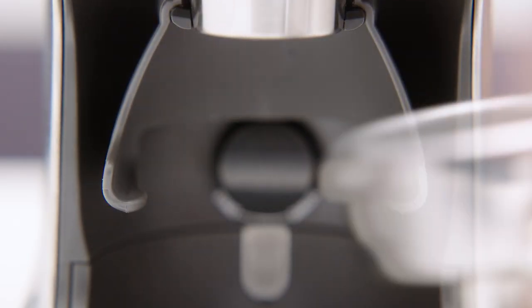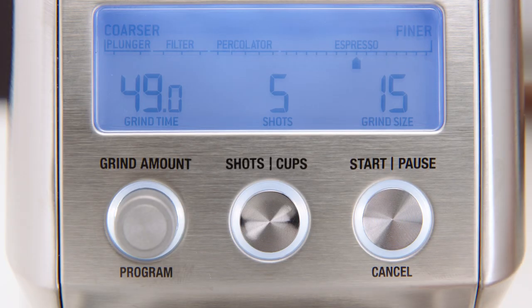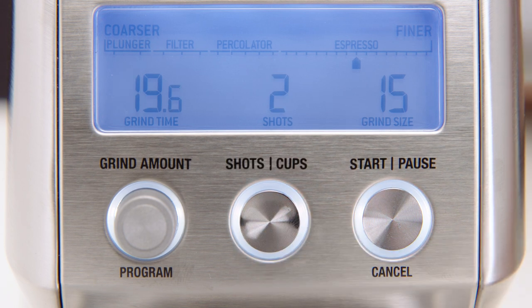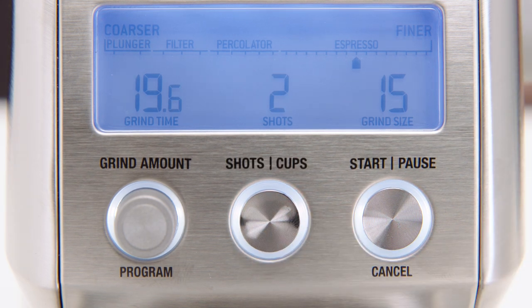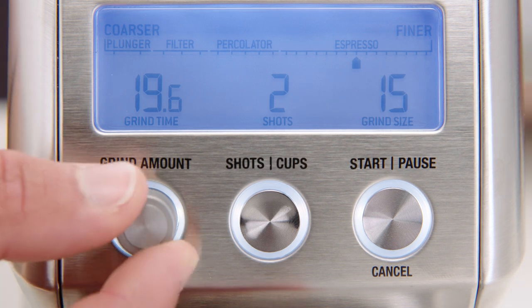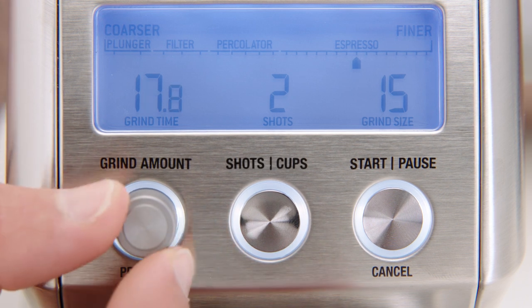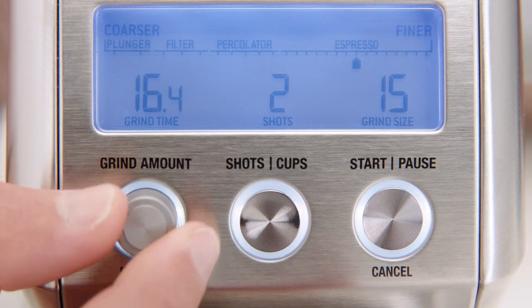Once your portafilter is set in position, press the shots cups button to select how much ground coffee you need. For espresso, the maximum number of shots with the cradle inserted is two, but you can select up to five shots when the grind container is in place. Rotate the grind amount dial to adjust the grind time for your desired dose. By increasing the time you'll increase the dose, and decreasing time will decrease your dose.